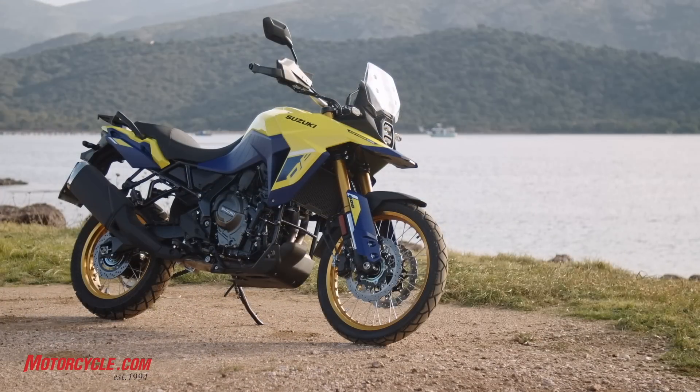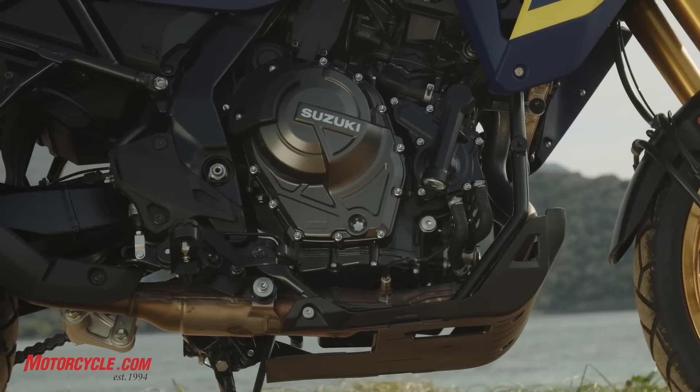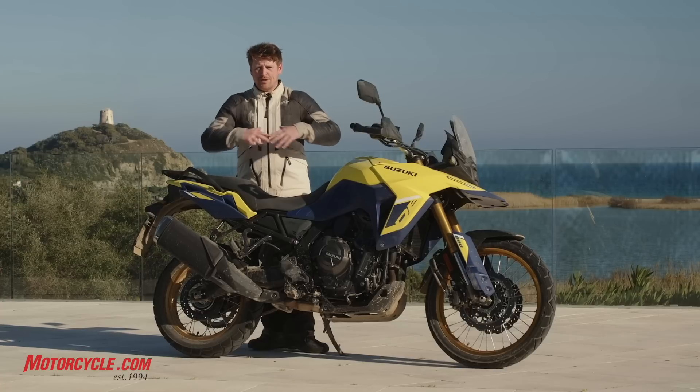All new model for Suzuki — the 776cc platform is coming in with the V-Strom 800DE and also the GSX-8S. Let's take a look at what the bike has.